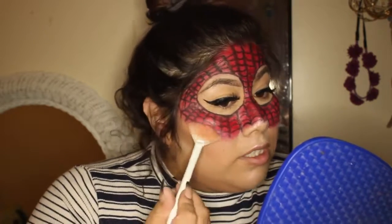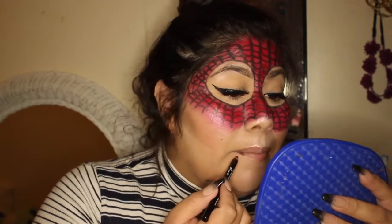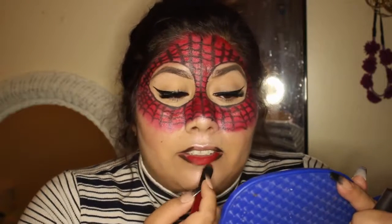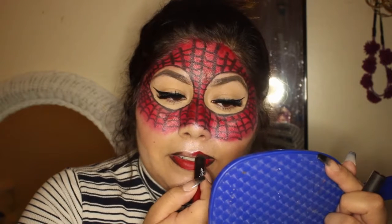For the lips we're gonna keep it pretty simple — I'm just gonna go in with the black liner, the same one I used for the mask, and go ahead and put it on the outer part of my lip. Now that that's on, I'm gonna go into just a red lipstick — any red lipstick — and go ahead and put that on my lip. Then I'm just taking this little brush and blending it into the red.